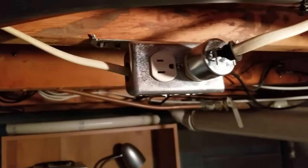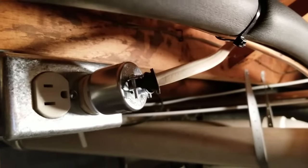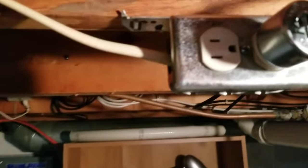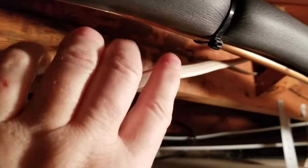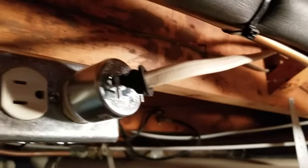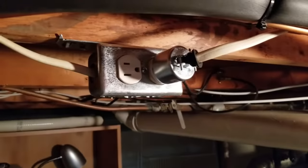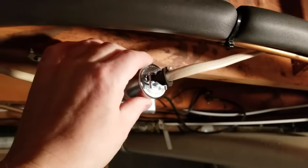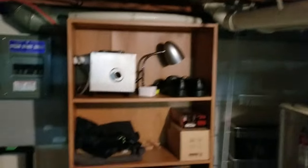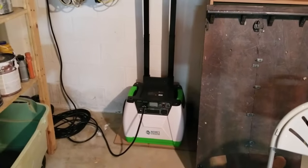Considering that, what I did instead is I just installed an outlet — cut the wire, installed an outlet, and installed the plug on the other end of the wire. This end of the wire connects to the circuit breaker and goes into the outlet. The other end travels to the furnace. If electricity goes out, I can just unplug this plug and connect an extension cord over to my solar power generator.